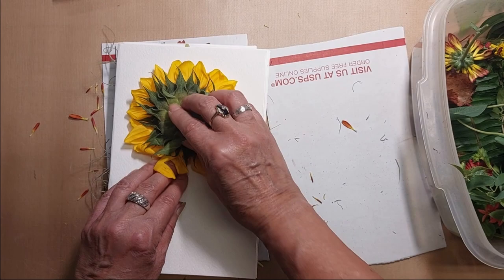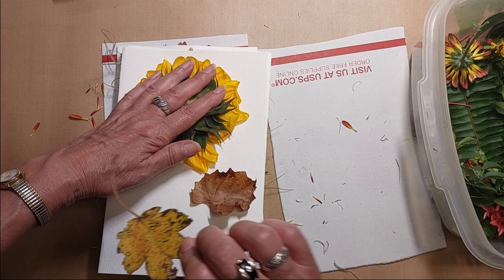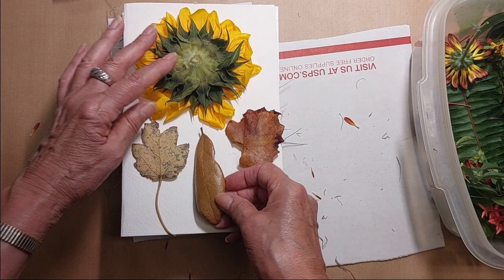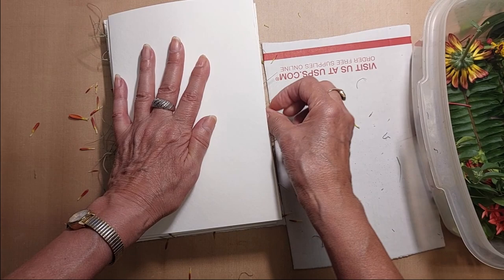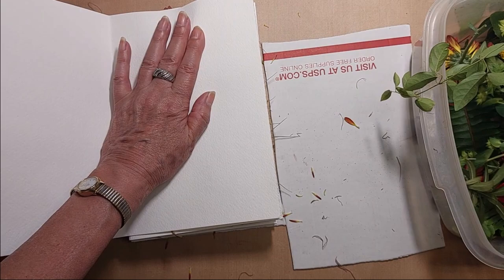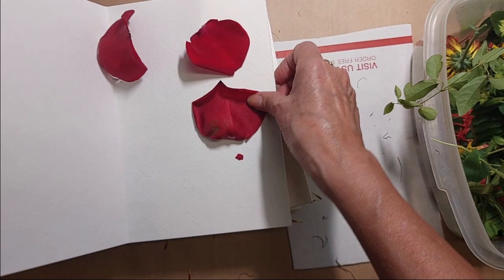I've got this ginormous sunflower. That's going to be really thick. These are some dead leaves that actually have a little bit of color in them, so I'm hoping the color will come through. That's the last of the watercolor paper. I can't make this too thick — my pot is not that deep; I'm using a turkey roaster.